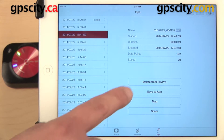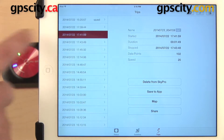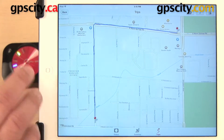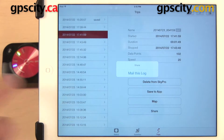Down here at the bottom we have some more options as well. You can delete this from the SkyPro. You can save it to the app so the data doesn't have to transfer every time you open it up. You can view it on a map — this is just a map within the SkyPro app — or you can share it, which is what you would choose if you wanted to export this information as a KML file.